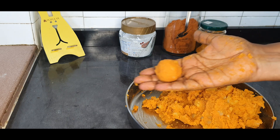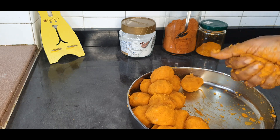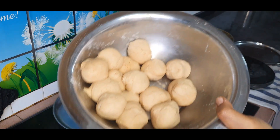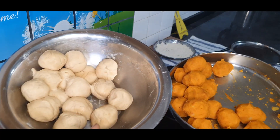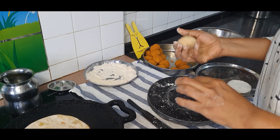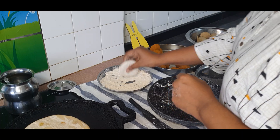Go ahead and roll all of the potato mixture into equal-sized balls. I got around 16 here with four potatoes. My dough is ready — I'm going to do the same, rolling them into similar-sized balls. You can see that my stuffing and my outer covering are of the same size. It comes out nicely if you have them in the same quantity. Dust the dough with some dry wheat flour.